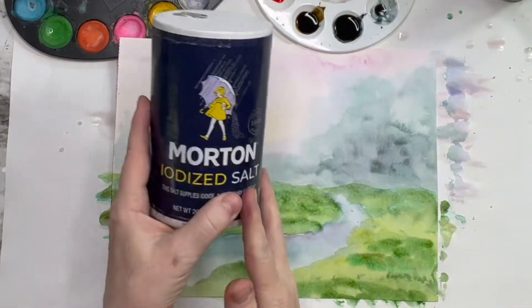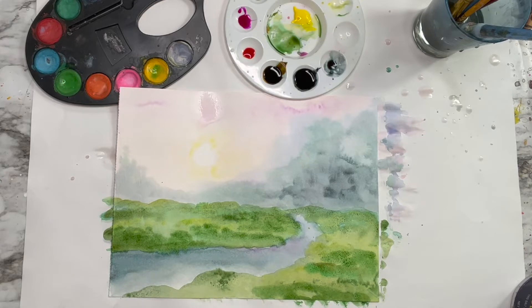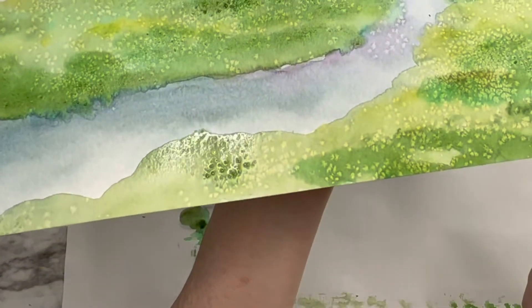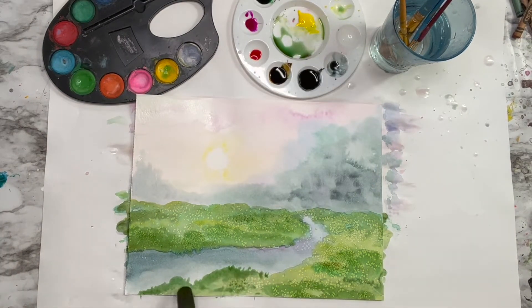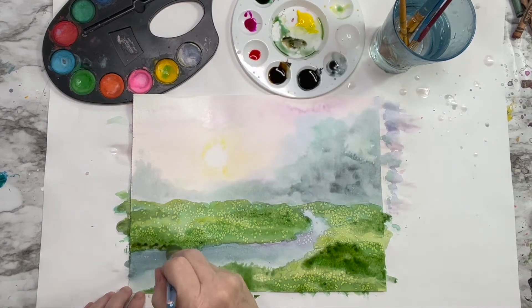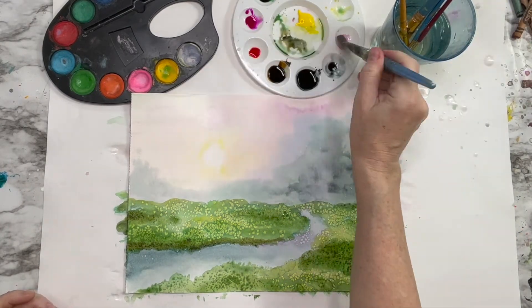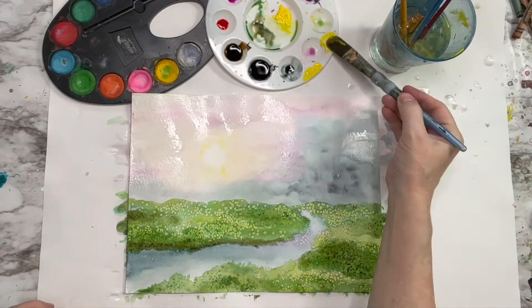Are you ready? Salt. Yes, table salt. Go get the salt out of the pantry or the salt shaker, and gently sprinkle salt on the areas you would like to add texture to. Look at this — it looks like I did it on purpose. That's the reaction: the salt soaks up the paint. As the salt is drawing in the water, it leaves behind little areas missing paint, which happens to look like texture in your watercolor. I'll let that salt soak up some of that color, and then I'm going to go back to my sunshine.